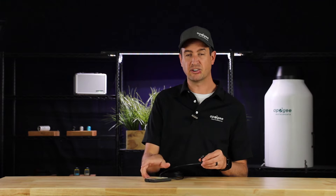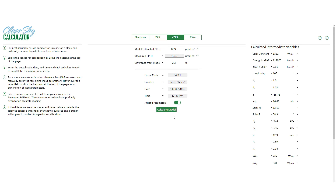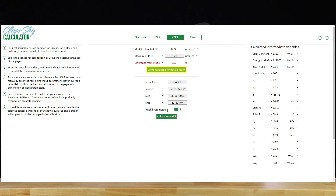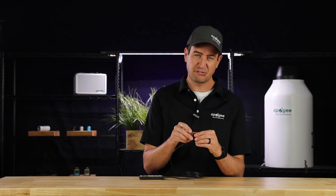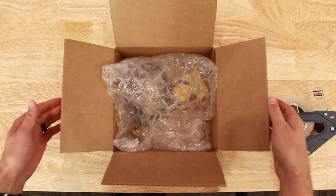To use the calculator, take a measurement from your meter and enter that measurement into the PPFD field. Enter your zip code, country, date, and time, and then hit calculate. The calculator will show you how far off your meter is measuring. If it's off by more than 10%, a button will appear to contact Apogee for recalibration. Keep in mind it's a mathematical model with limitations, but if you still feel that your meter is out of spec, then you can send it in for recalibration. After recalibration, you can get back to confident data acquisition.